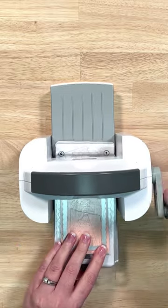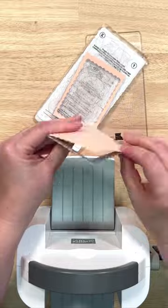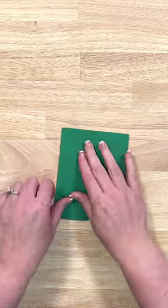Then I'm going to die cut a scalloped rectangle out of some coordinating cardstock with my mini die cutting machine. And then we're ready to do our stamping. I'm just going to stamp my sentiment onto some white cardstock. Then we're ready to do our folding of our card.